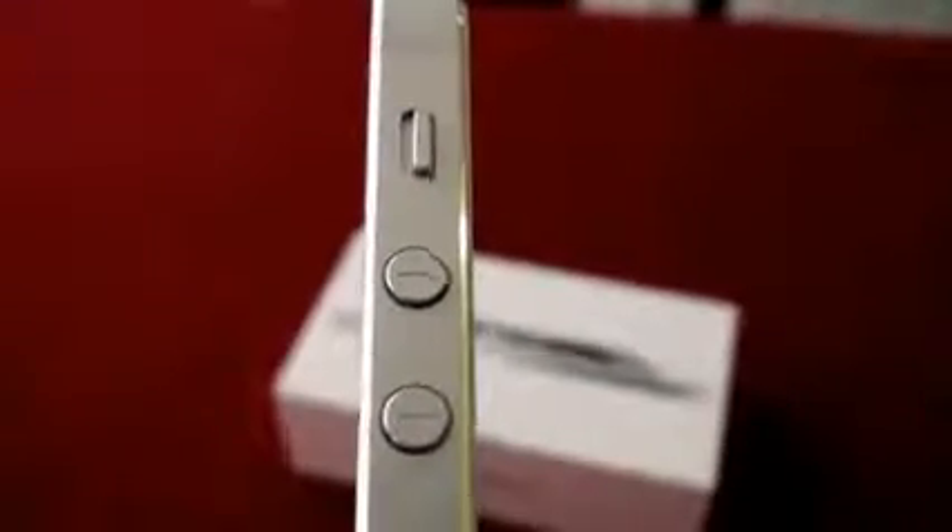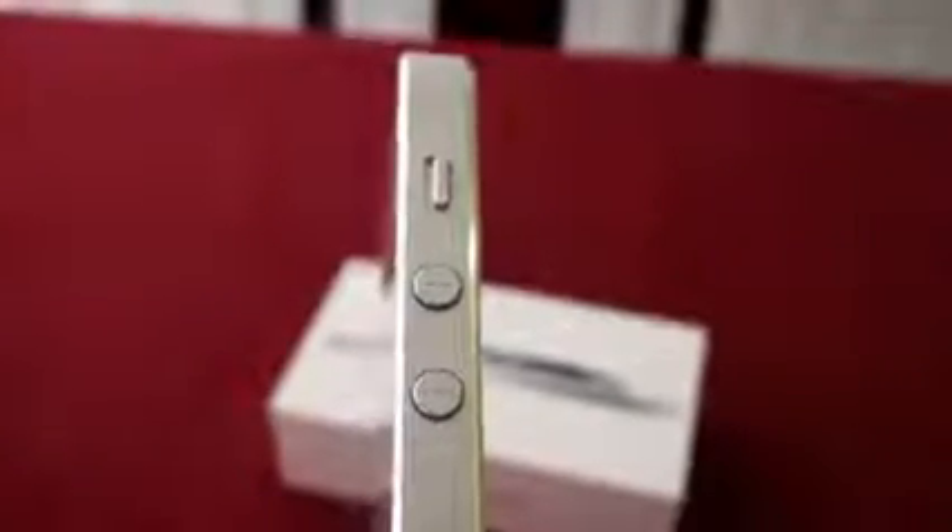The buttons on the left side of the iPhone 5, seen here, control the volume. And the button to turn on and off the iPhone 5 is on the top of the unit.